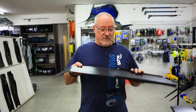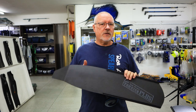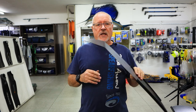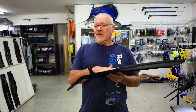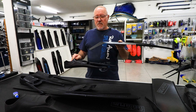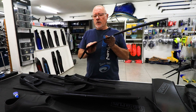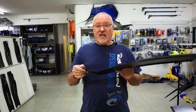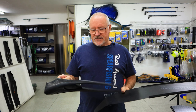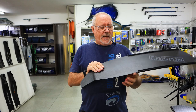Hi guys, welcome to another carbon fin episode. If you saw last week's, there were a lot of questions asked about how do you fit these blades. The problem with fitting any blade into any foot pocket is there are many variables — the shape at the back, how the rubber edging works. Unfortunately, nobody's foot is exactly the same, so you need to find a foot pocket that works best.